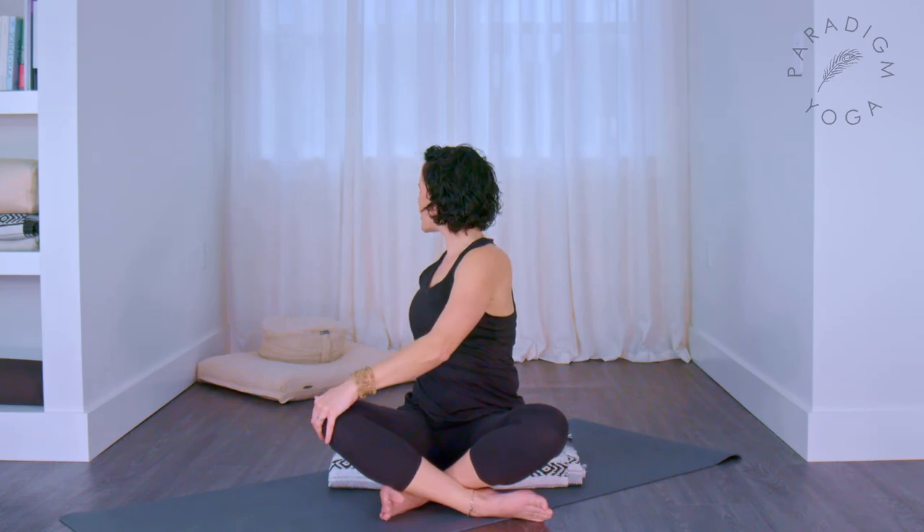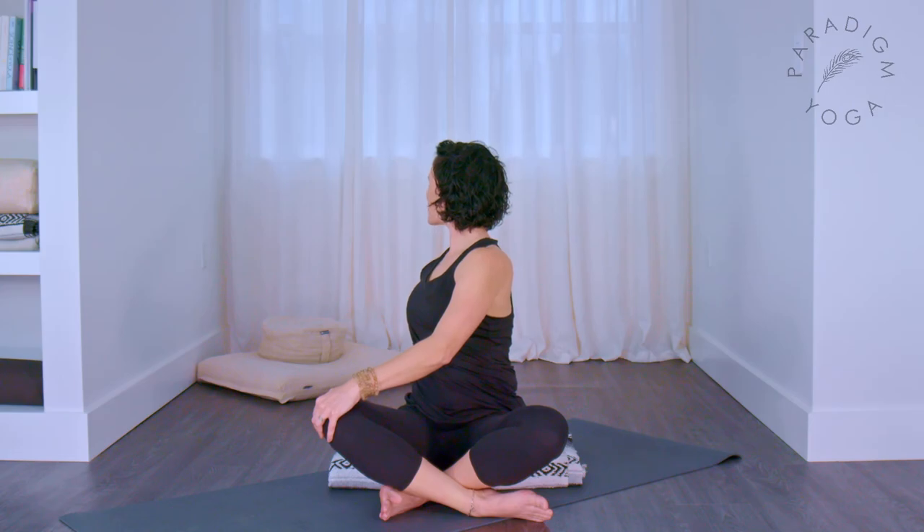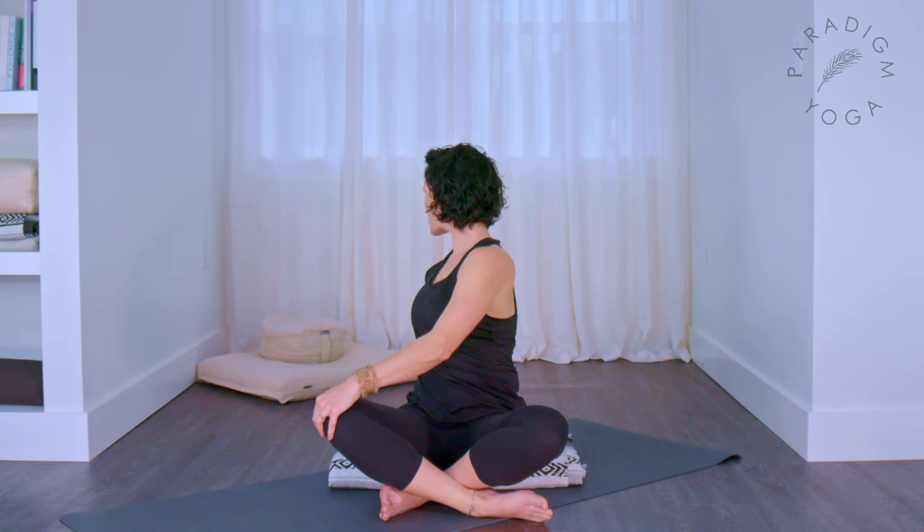Coming to neutral, stretch your right hand straight up and bring it across to your left knee. Bring your left hand behind you, rotate around to the left, and look past your shoulder. Left arm is straight, your crown reaches high. Use your exhales to rotate — it's releasing some tension from the neck as well as in the shoulders and upper back in your twist.